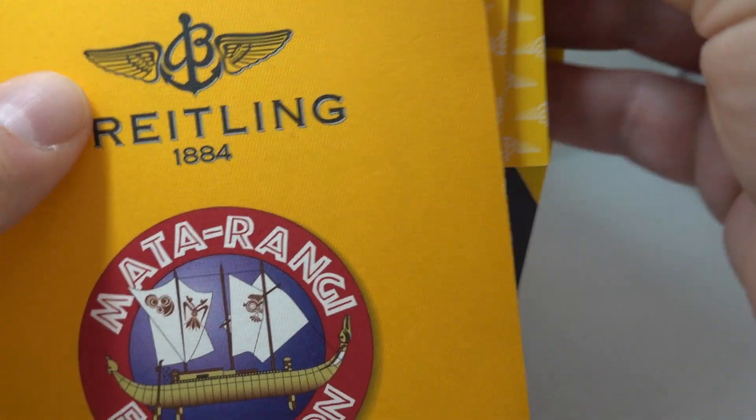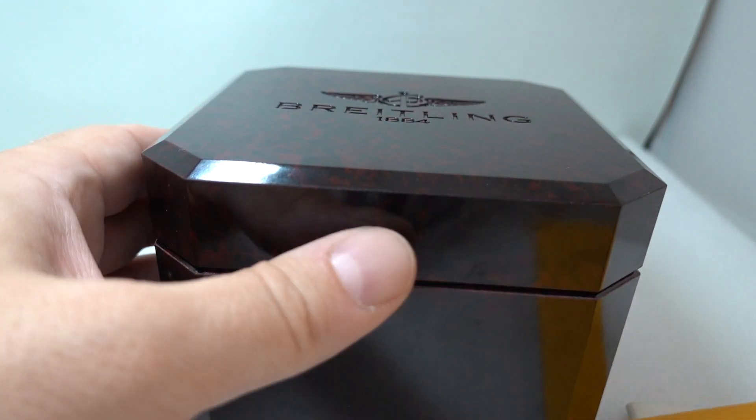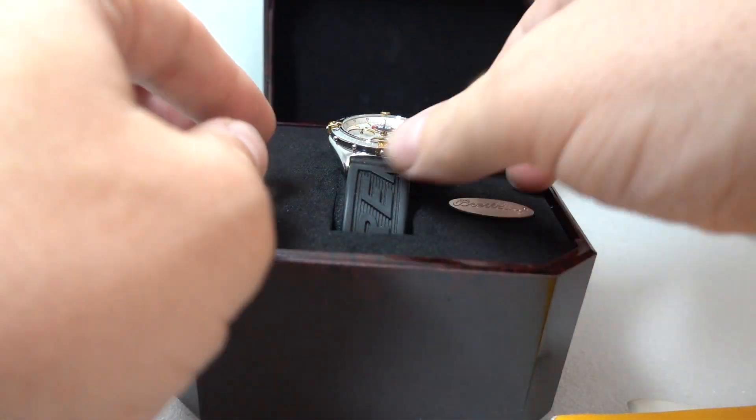We've got all the books and the papers, we've got the outer box and the inner box, and of course in the Bakelite box we have the watch.